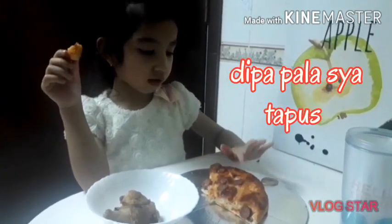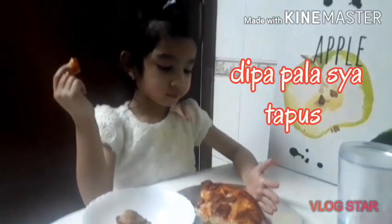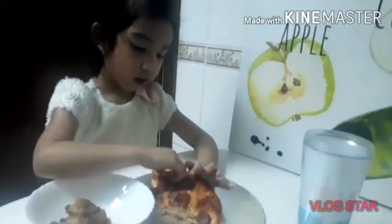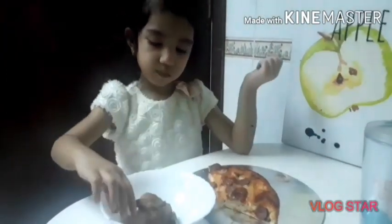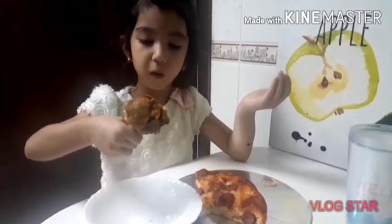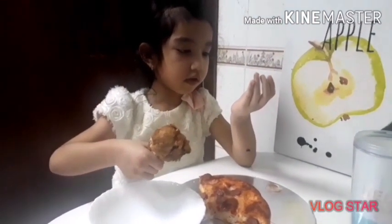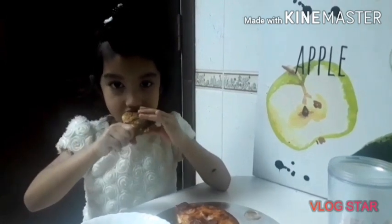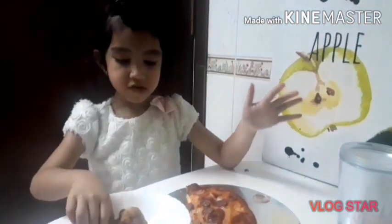You want another slice? Yeah. No, later, Roy. Later. I would say it's hotdog. It's chicken. Eat the chicken. This is okay now.